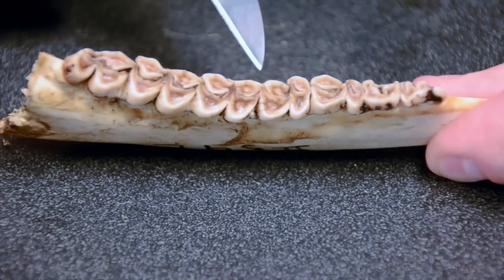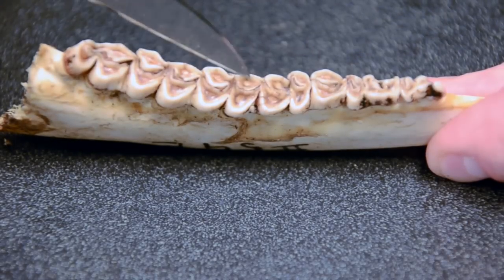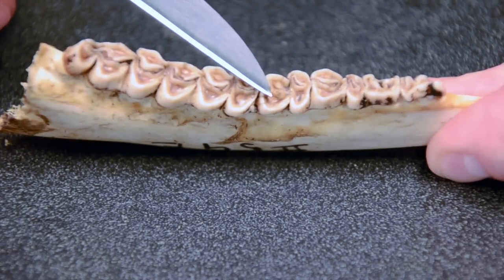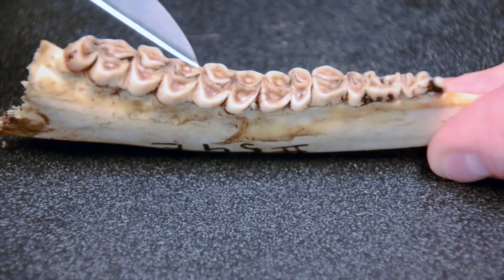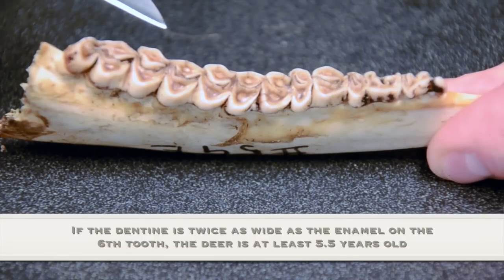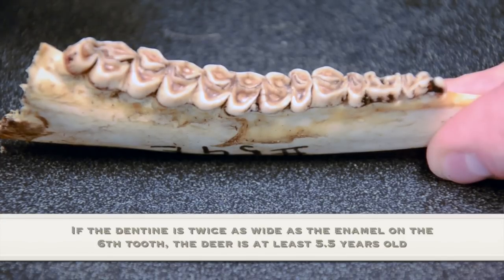For an animal at least five and a half years of age, starting on the fourth tooth or first molar, you can easily see the dentine is more than twice as wide as one strip of the enamel — so that animal's at least three and a half. Move to the next tooth; again the answer is yes, so it's at least four and a half. Slide to the last tooth in the sequence and again the answer is yes. Having answered yes to all three questions on all three molars, the animal is at least five and a half years of age.